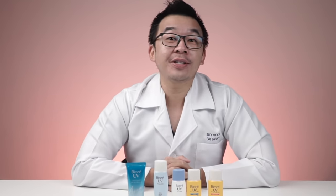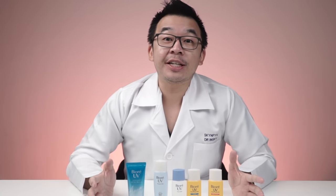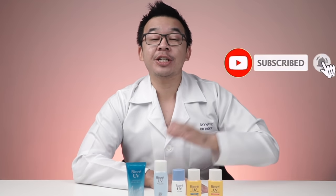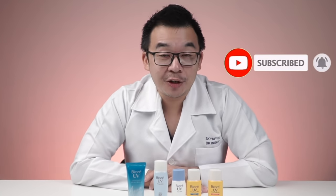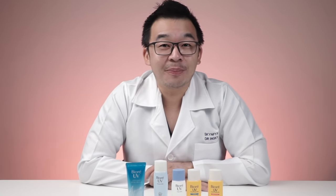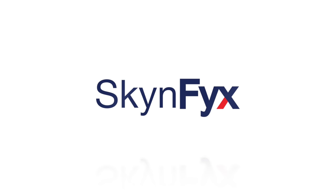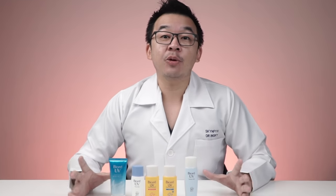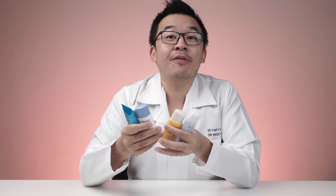That's the end of our video. Let us know in the comments what you thought of us and these products. Remember to share this video, subscribe, and turn on the notification bell — more exciting videos are coming. This is Dr. Inky from Skin Fix — remember to stay safe, stay healthy, and always stay informed. Quick disclaimer: this is a personal view on Biore UV sunscreens; this is not sponsored content — we bought all of these ourselves.